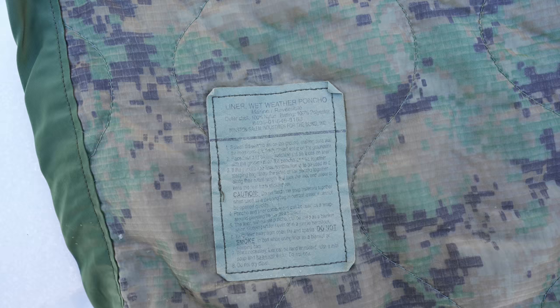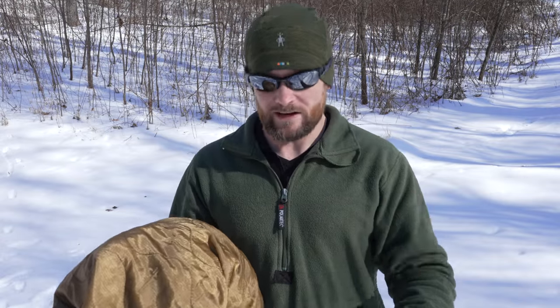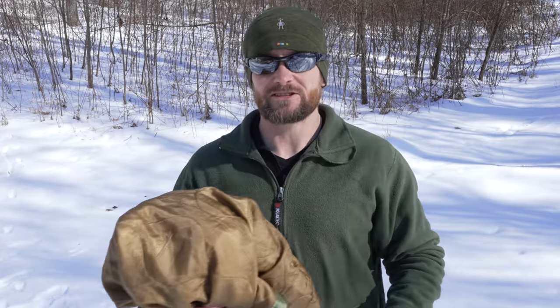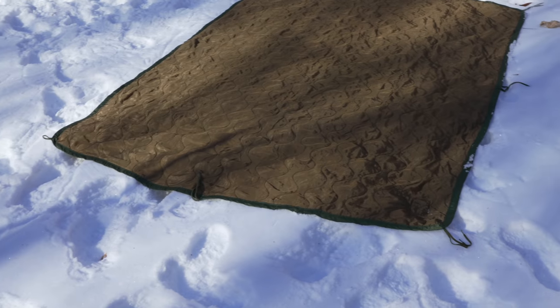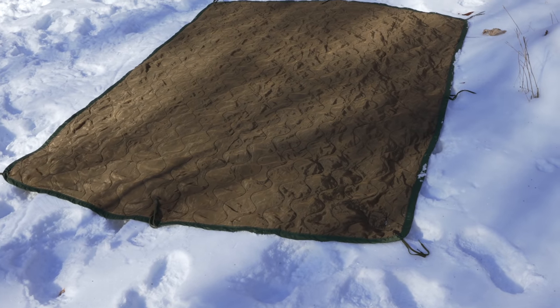If you're interested in seeing the differences between those two products, make sure to subscribe. Talking about cost — if you're purchasing used military surplus, you can find them for about $17 to $20. The condition will vary greatly, on a scale from A being great to D or F being bad to terrible. A used one may have holes, repairs, rips, stains, or discoloration. New military surplus is going to run you about $40.